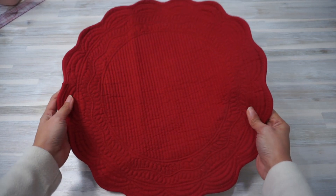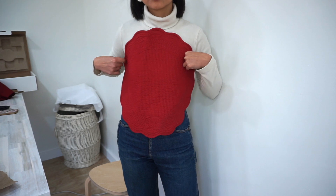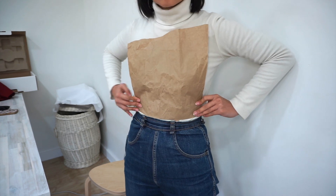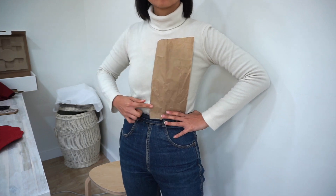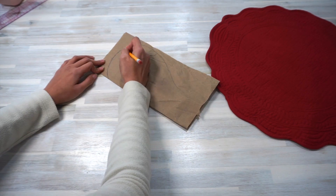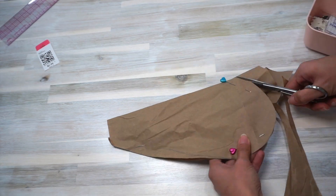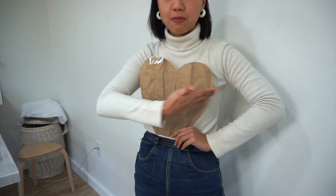The heart bib is made using this thrifted placemat with some really beautiful quilted detail. The bib is basically the shape of a heart but with the pointed bottom chopped off. I took a piece of paper about the length and width of the front of my body and folded it in half lengthwise. Then I traced out half the shape of the heart with the flat bottom, pinned the two layers of paper together and cut the shape out. Here is how the template looks like.